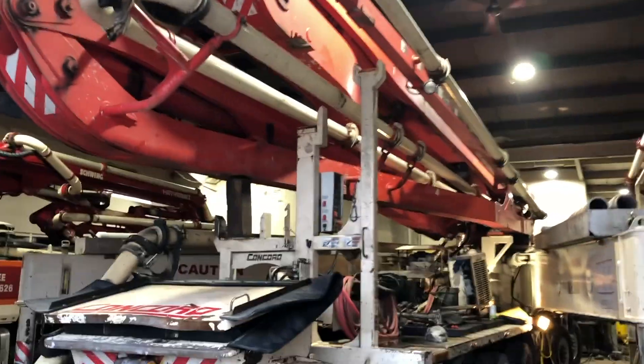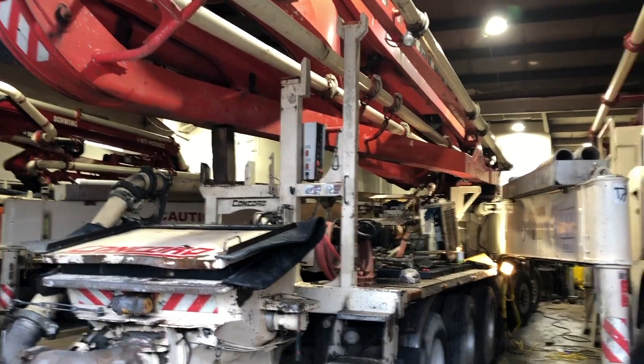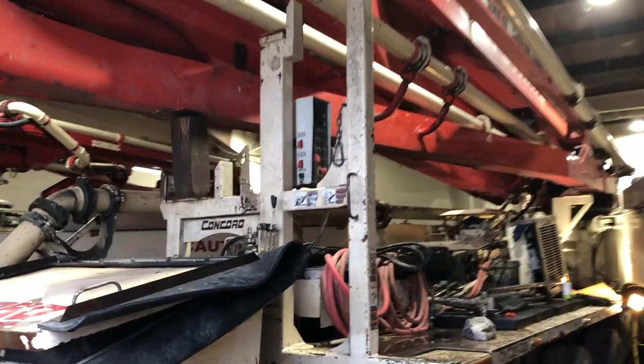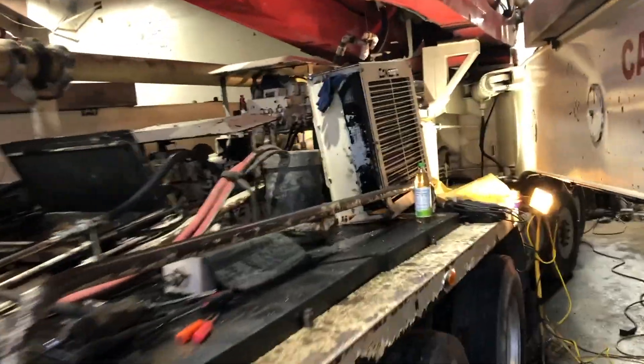Is that the world's largest concrete pump? No, that one is. It's the same kind of concrete pump but nobody would even know the difference.